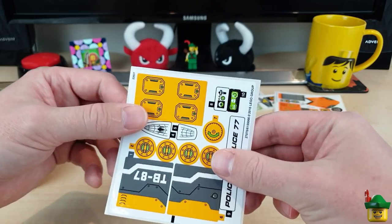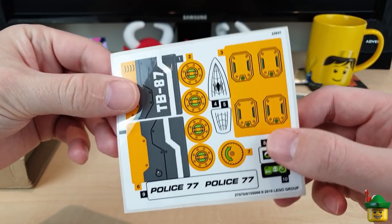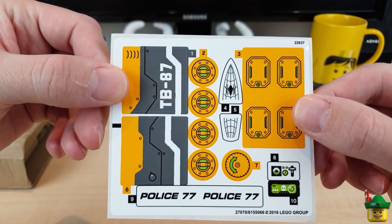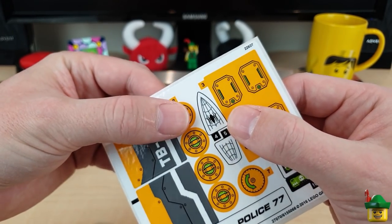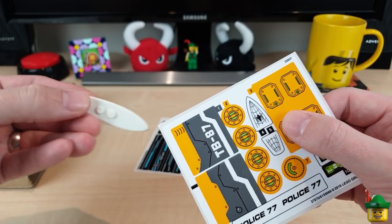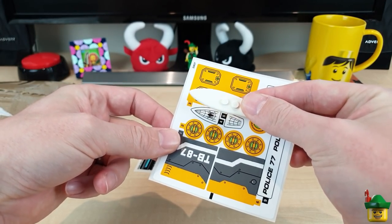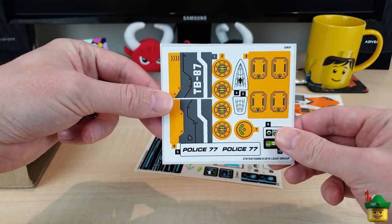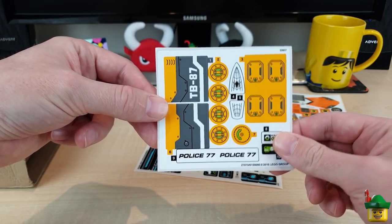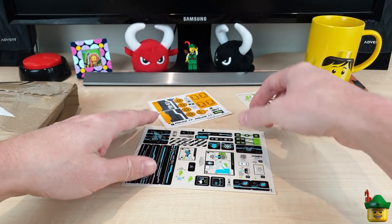Then we have a Spider-Man set - Doc Ock's Tentacle Trap, 76059, from 2016. Regular viewers of the channel will probably know the exact reason why I bought this: it's for the surfboard, because I kind of collect surfboards, snowboards, and skateboards. I already have a blank white surfboard that I can apply those to. It's the Spider-Man logo, but it doesn't have to be Spider-Man who uses it. I don't know why Doc Ock needs a huge mech with tentacle arms when he already has tentacle arms, but hey-ho.